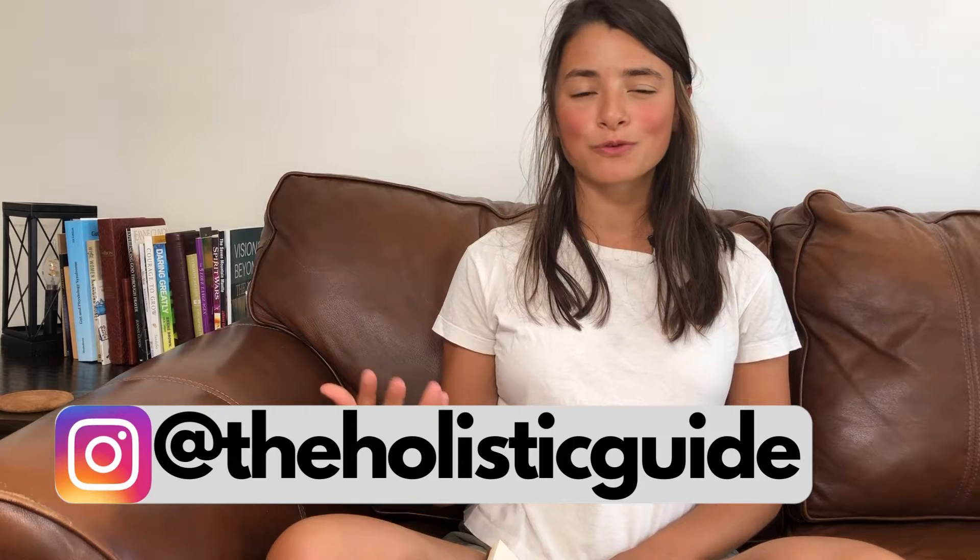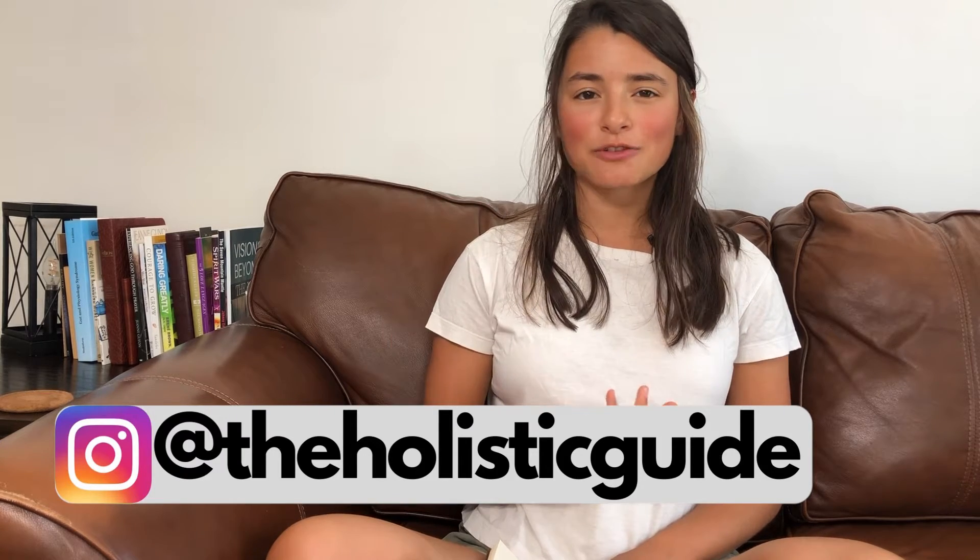Hi everybody, welcome back to my channel. My name is Selena. I am your holistic guide — I like to talk about food, the nutritional side of healing, as well as the emotional side of healing, and really just creating a healthy home and lifestyle inside and out.